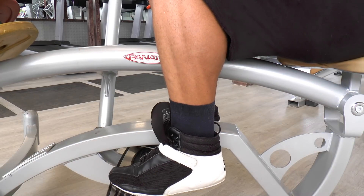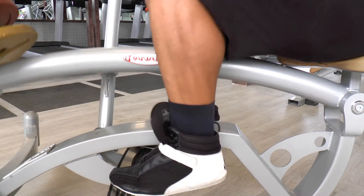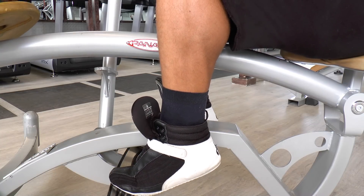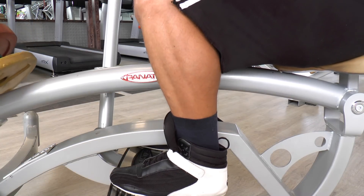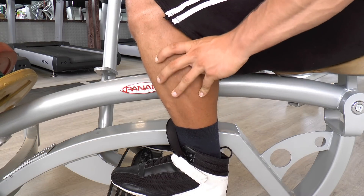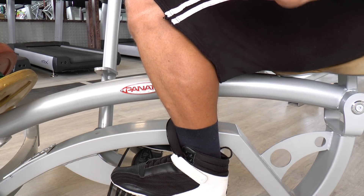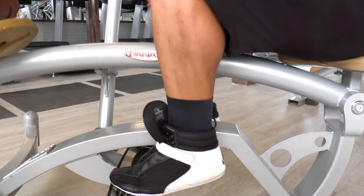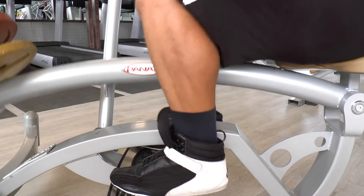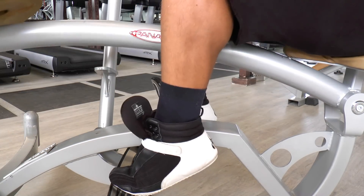To emphasize the full range of motion again — you want to go all the way up so you are on your toes and cannot go up any further. Then when you go down, control the weight and go all the way down to the stretch. This full range of motion ensures full time under tension, because the range of motion of a calf muscle isn't really that great, so you want to maximize it for maximum time under tension.